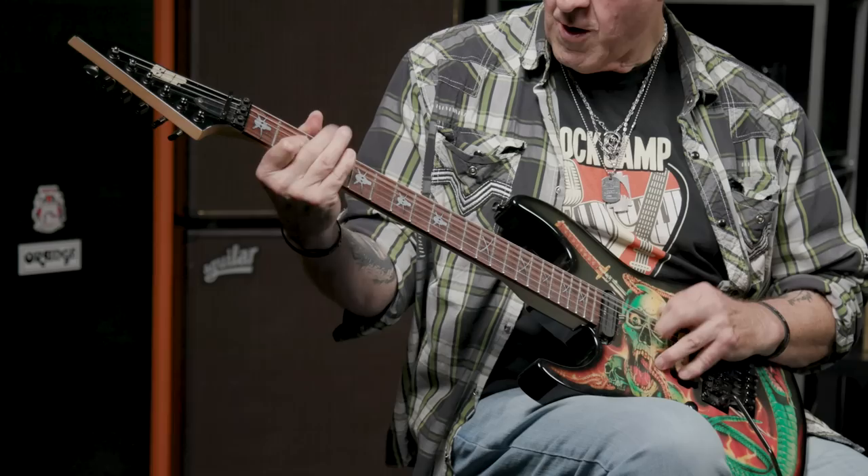Greetings, Nick with Sweetwater here, and today we're going to be taking a quick look at the tiny Teutonic Terra behind me, the Bogner Ecstasy Mini 30W Guitar Amp.